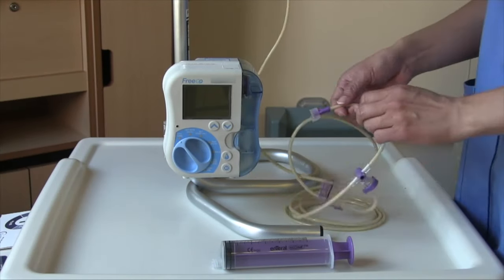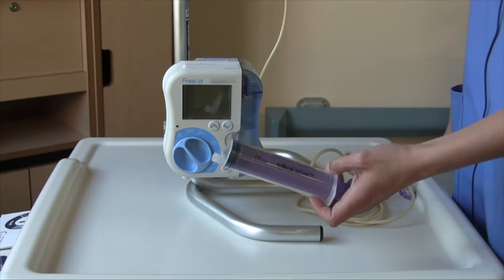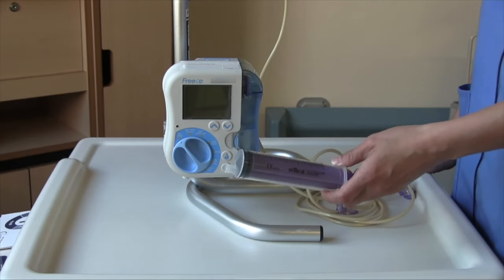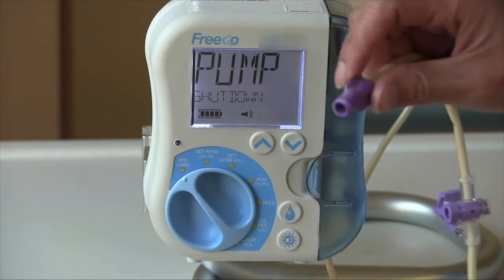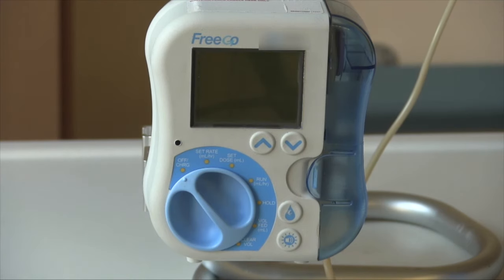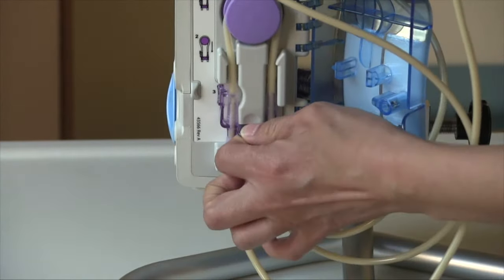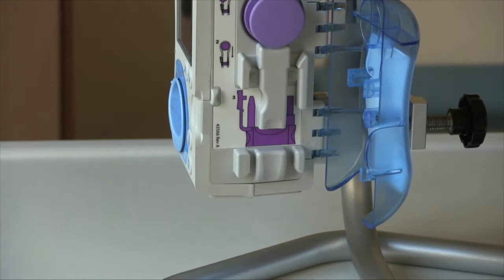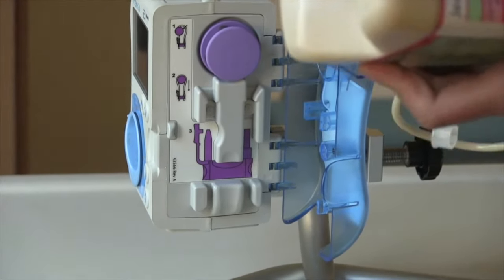After you have turned your machine off and disconnected your giving set from your feeding tube, flush your own feeding tube with water. The amount of water that you flush will be outlined in the regime given to you by your dietician. Flushing your tube with water after your feed is done will help prevent blocking of your tube. Once you have turned off your pump and disconnected your giving set, you can take out your giving set. Gently lift up on the clip to open the door and use the clip on the tube or the tube itself to lift the giving set off the pump. Place the giving set and the feed bottle in the bin. Once you have opened your bottle, it has to be used within 24 hours. A new feed bottle and a new giving set is to be used daily. Remember to attach your pump to your battery for charging.